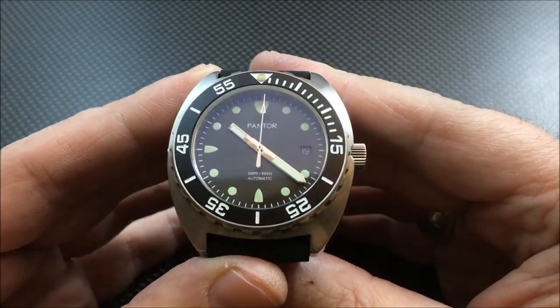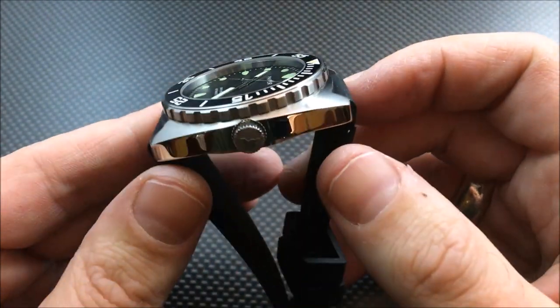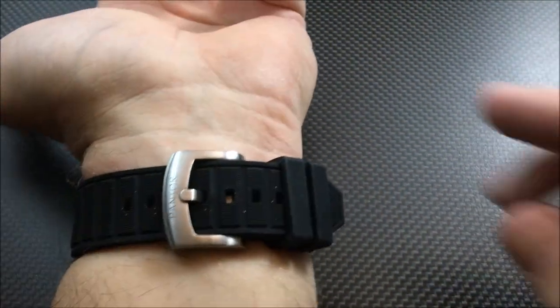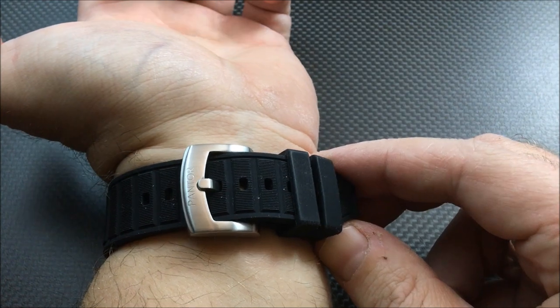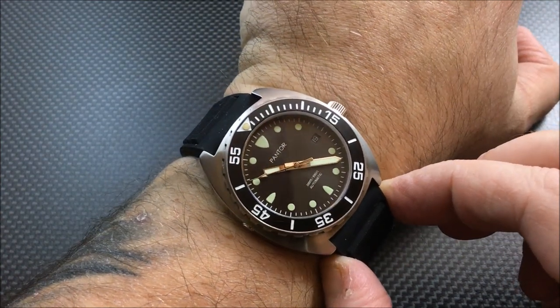I've been wearing this for a few days and I'm going to wear it for a few more, then do my write-up on watchreport.com. Here's a quick wrist shot on my seven-and-a-half inch wrist — and there's that clock again, every time I'm recording, but it's becoming a thing now. You can see a good amount of room left over. I'd say it's probably going to fit up to an eight or eight-and-a-quarter inch wrist; anything after that and you're out of luck.